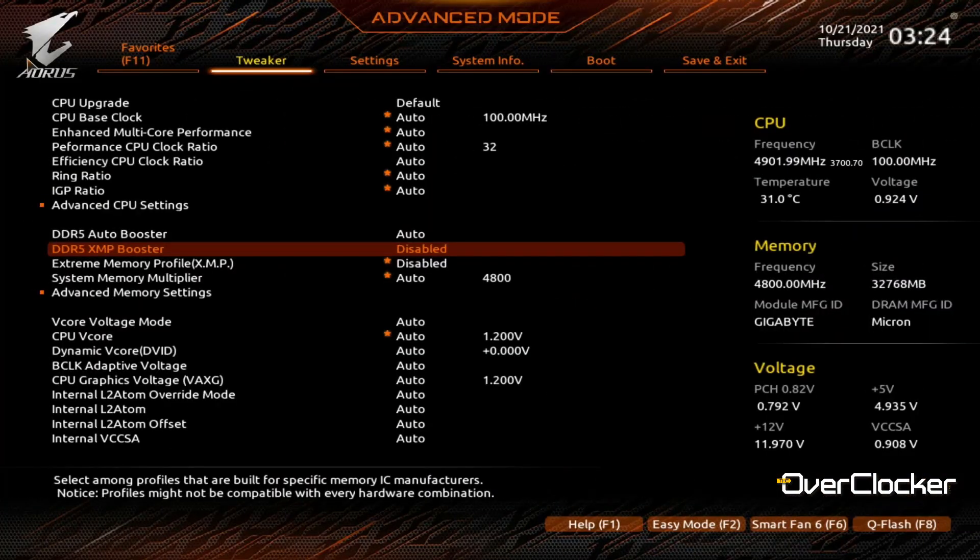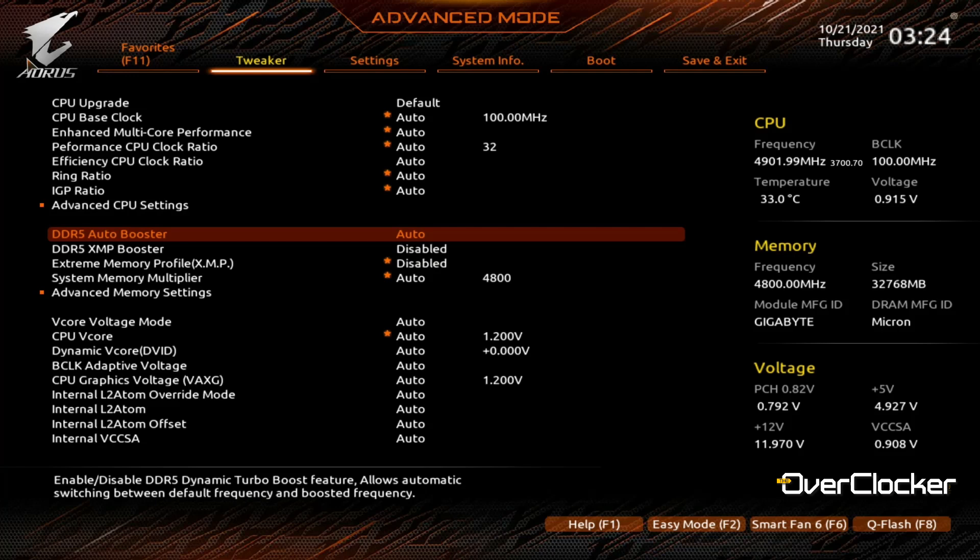Let's get on with the BIOS and all the new features that Gigabyte has added. There is something we have seen before in the Gigabyte BIOS — it's been ported over to DDR5 but works much in the same way, and this is called DDR5 Auto Boost. What it basically does is automatically boost the DDR5 frequency to 5000 MHz, for instance, when you are using a DDR5 4800 kit.